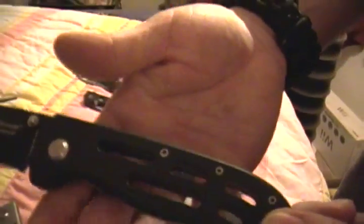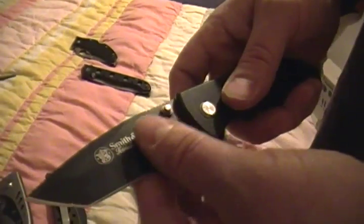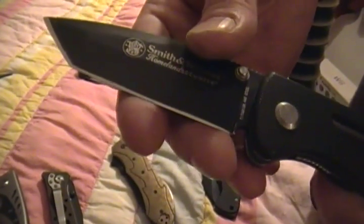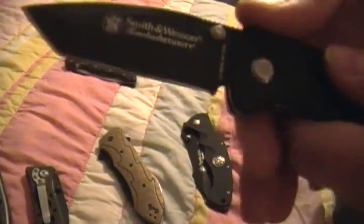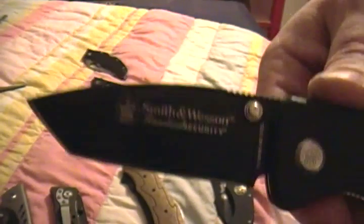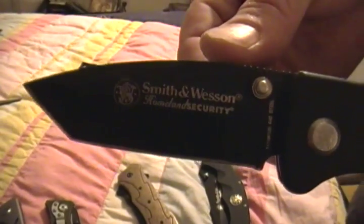With all that opening and closing — six years — it still locks up good. I've taken this one apart more than the others, just for cleaning. Haven't stripped a screw yet. Pocket clip stays on, doesn't come loose very often. It's ground pretty thin, so it's a good slicer. But like I said, it loses its edge pretty quick. It does take a super fine edge though — that just sucks my finger in. It's about three and a half inches. If you're looking for a good cheap knife, I would recommend this Smith and Wesson — it's called the Homeland Security, or look up Smith and Wesson Tanto. It's pretty good.